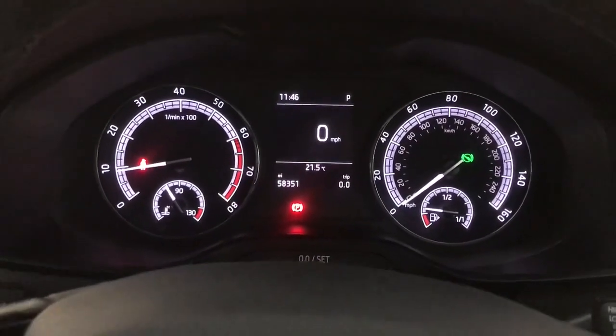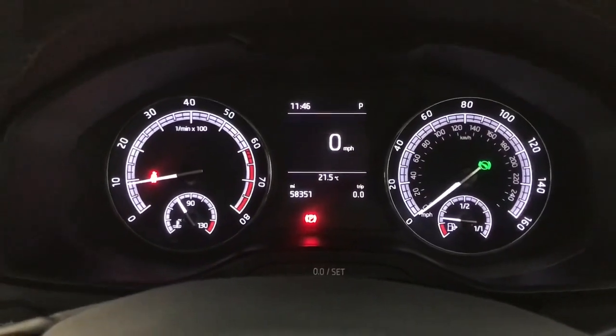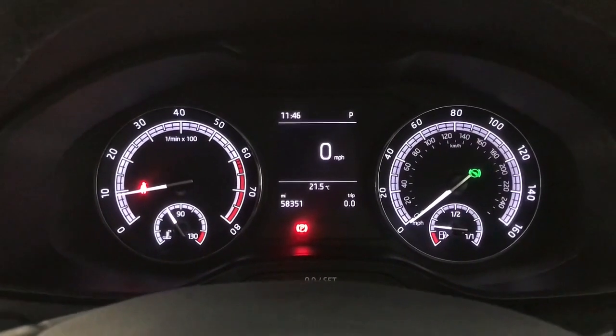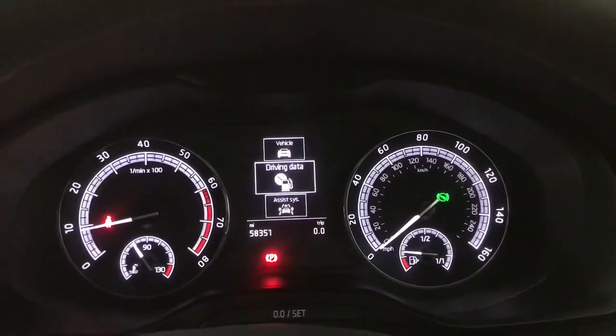Up front we've got your rev counter on the left, speedo on the right, and your digital screen in the middle. It's currently showing your digital speedo, but you've also got various other things like average speed, fuel range, and that sort of stuff on there. You've got different tabs either side.